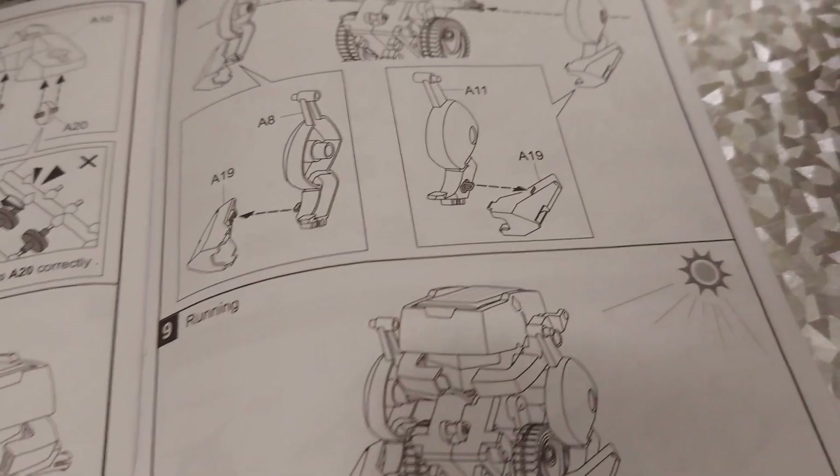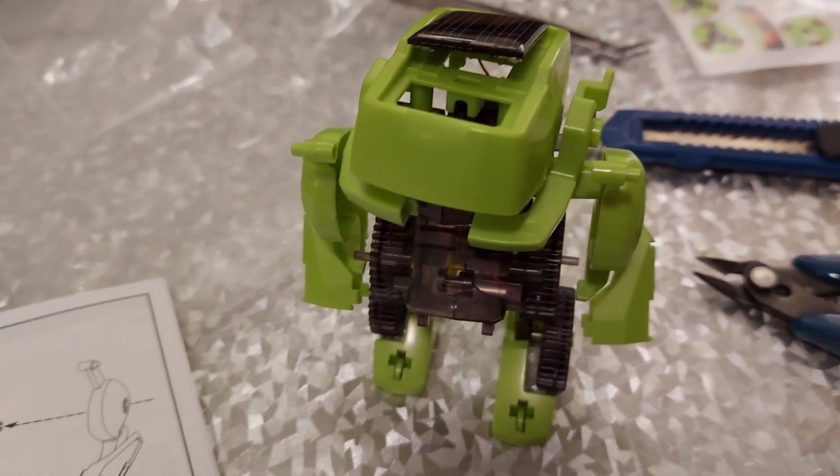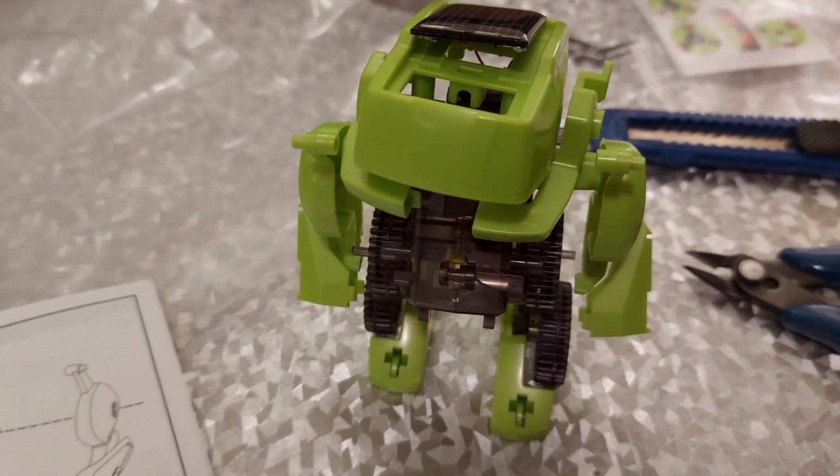So we'll go and give it a try in some artificial light, and then I'll add him to my bag full of solar walking robots.